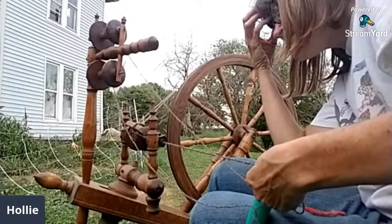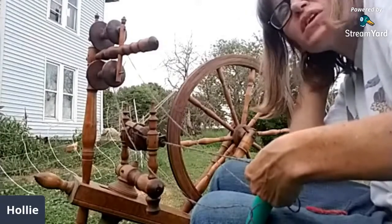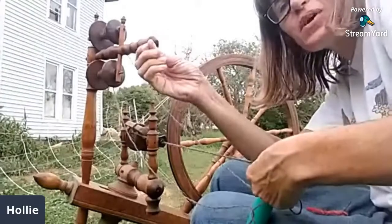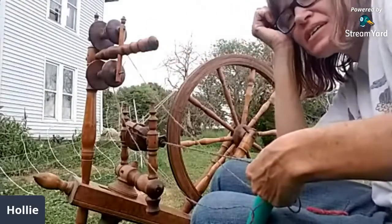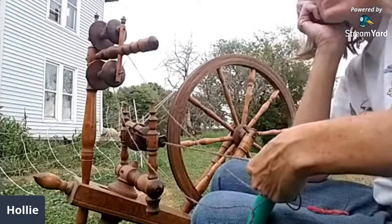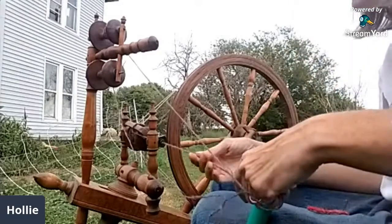What's the difference between thread and yarn? Thread is kind of just a single, very very tightly spun. Yarn is looser with more plies. Thread has to be much stronger than yarn to hold cloth together, whereas yarn makes stitches in knitting or weaving.